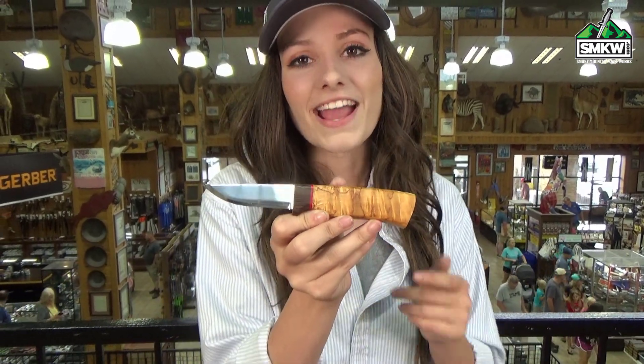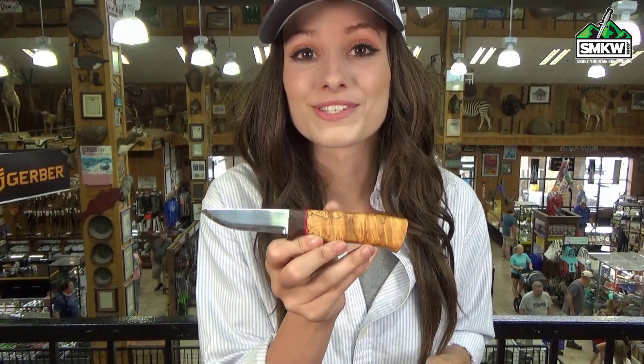You might look at this and think collector's showpiece, but guys, I can assure you this is a hella good user too. So click the link, go to smkw.com and check it out.